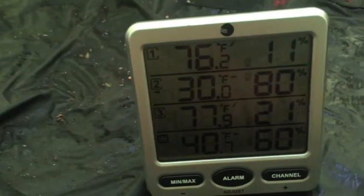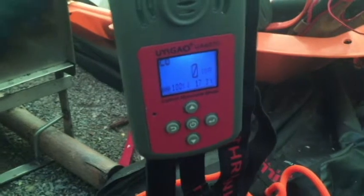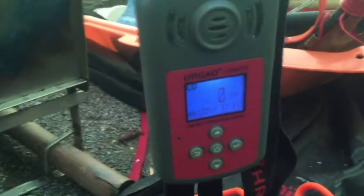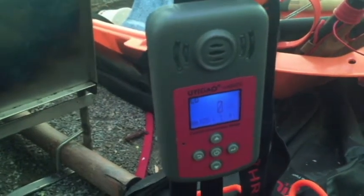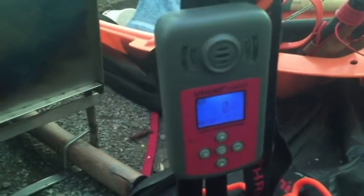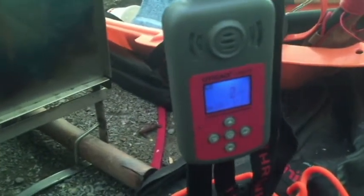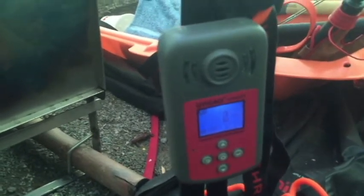Even with the high winds that we've had, this is staying very warm. We have no carbon monoxide in the tent — it's staying at a nice zero parts per million. The alarm did not go off all night. The stove is doing a great job of keeping the carbon monoxide contained.